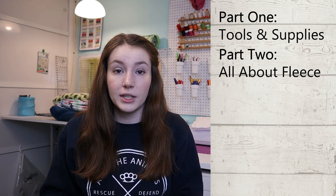Let's break down what each video is going to cover. Today's video will go over the tools and supplies you need to sew your own liners, including sewing machines and materials. The second video covers everything you need to know about fleece — where to buy it, what kind to get, and how fleece liners actually work.